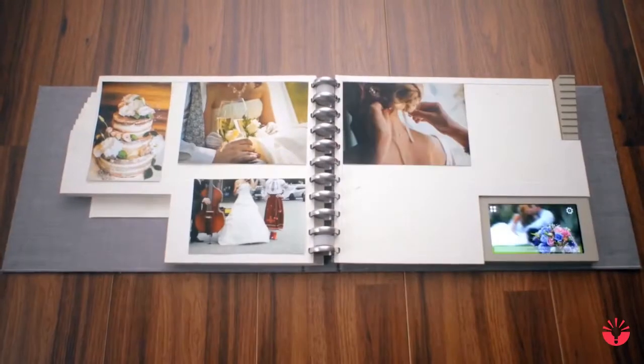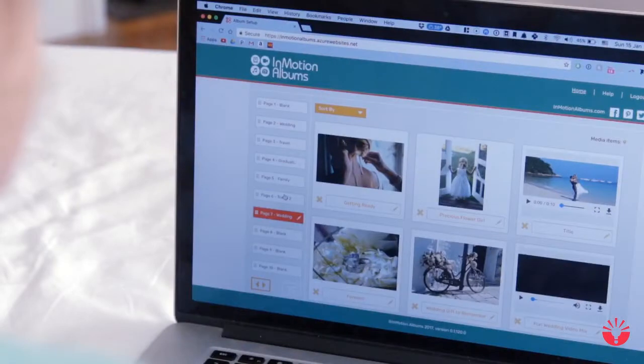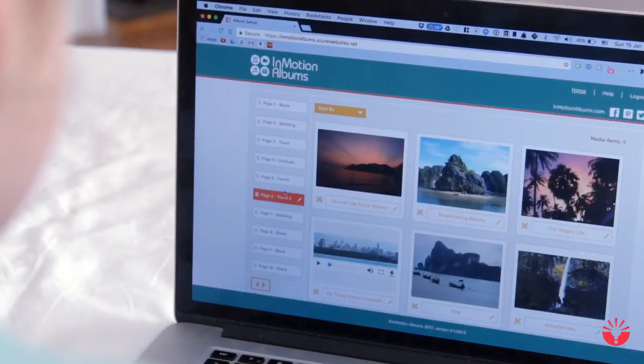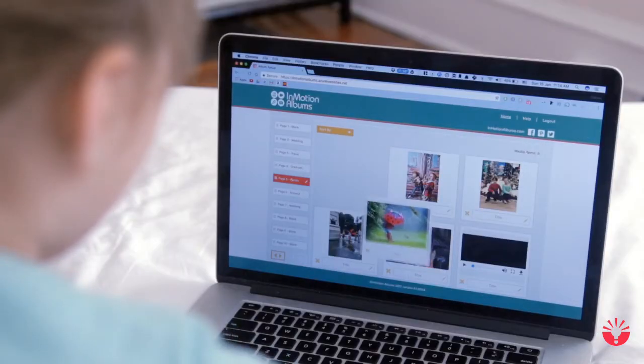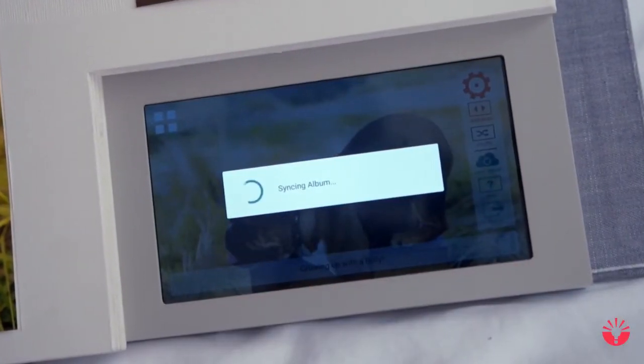It's double-thick. Shadowbox pages let you place your photos anywhere you want. On the app, you arrange your digital photos and videos by page number. Simply drag and drop to tell the story you want. Hit sync and InMotion updates itself automatically.